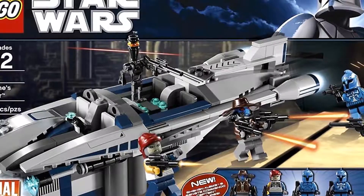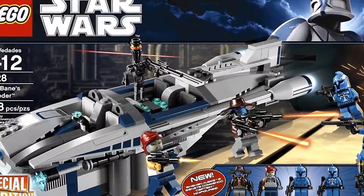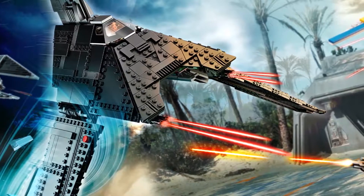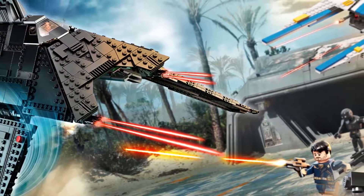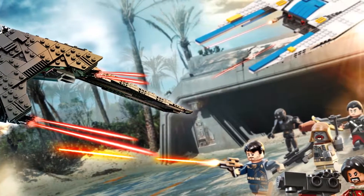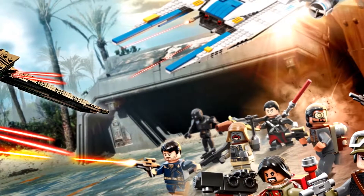The theme covers all eight main films, along with the Clone Wars movie and TV series, the Star Wars Rebels TV series, and anthology films such as Rogue One, A Star Wars Story. So far, from 1999 to 2011, there have been 236 LEGO Star Wars sets, including regular sets and even Star Wars minis.